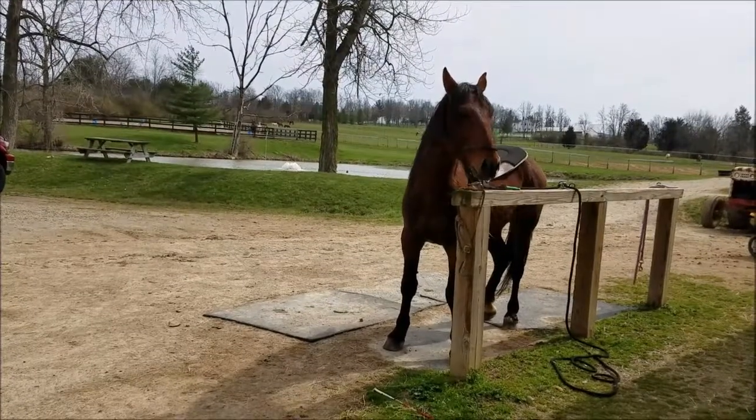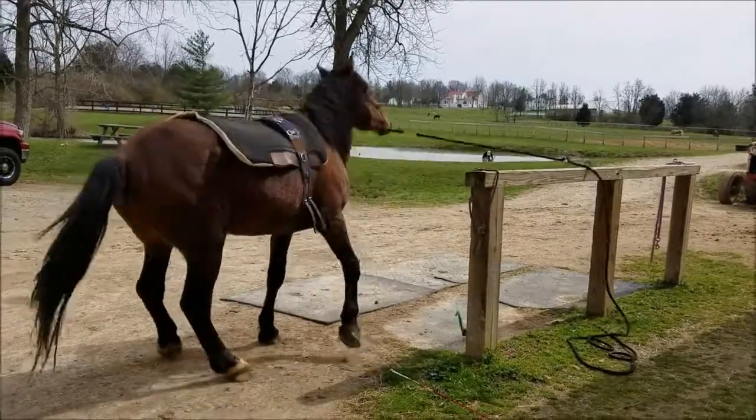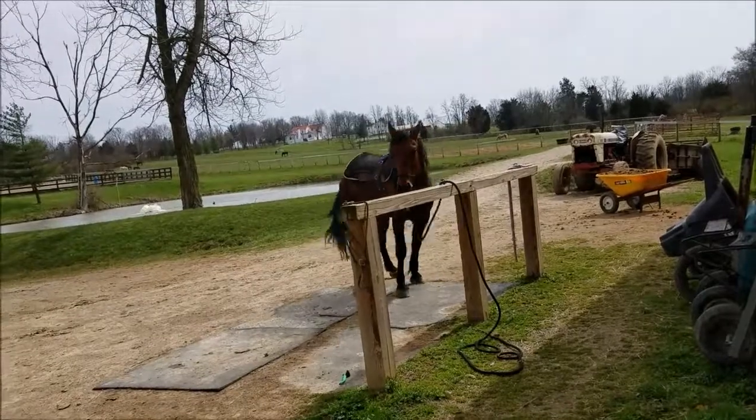Clinton Anderson sells one of these — he calls it the Aussie tie ring — but there's also the blocker tie ring, which is the original, and it's exactly the same thing, just a little bit cheaper.